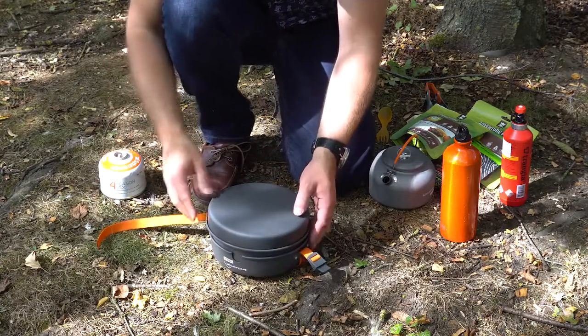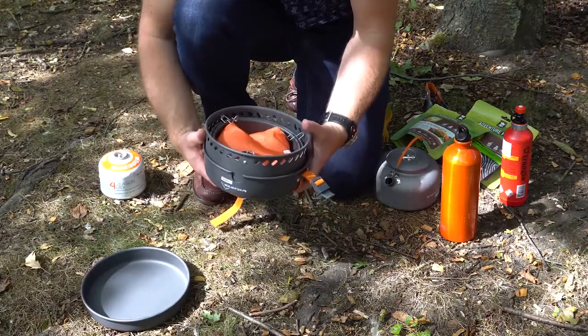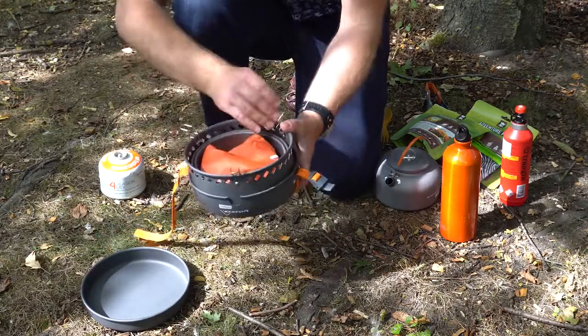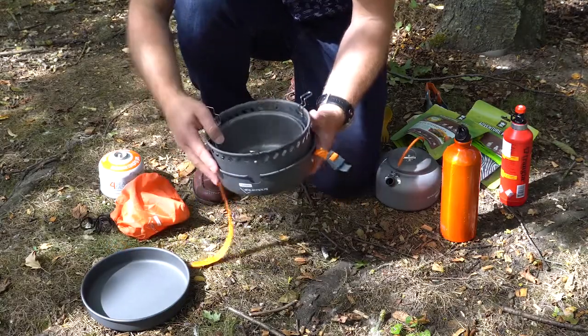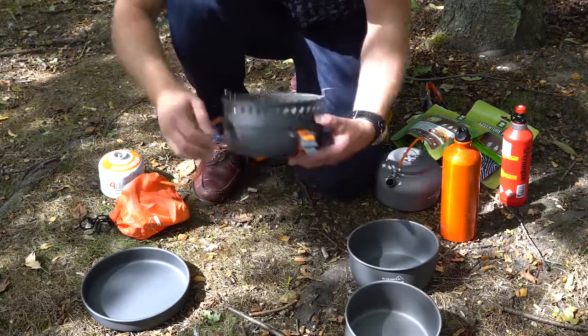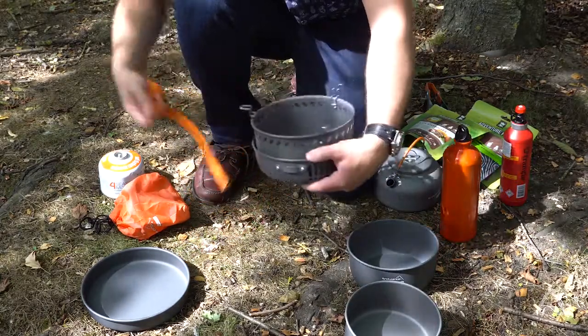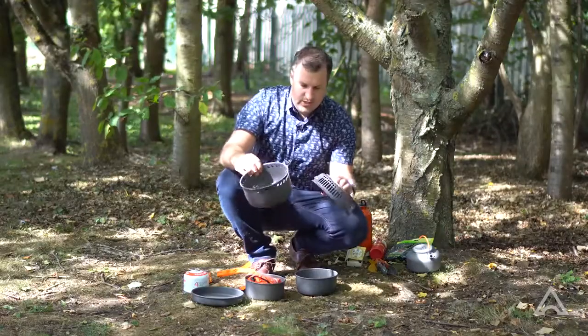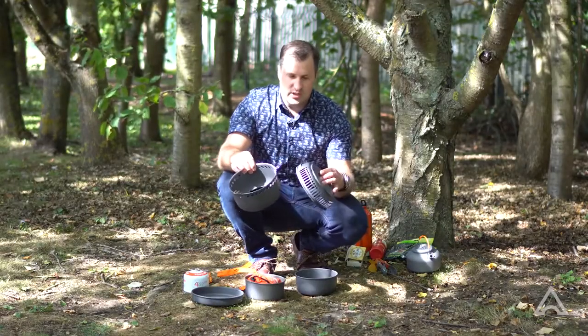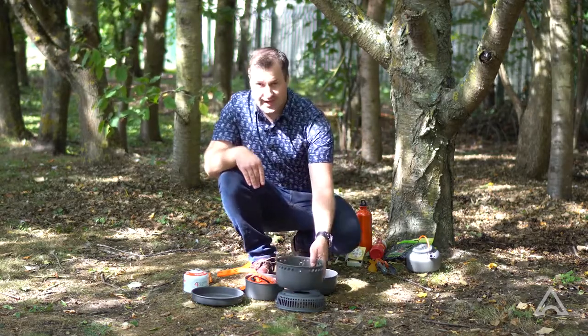First of all, just unclip the strap and start taking off the various components. This stove is all packed together neatly, with various different pans nestled inside each other. You'll end up with these two components — this is the lower windshield and this is the upper windshield which will connect on top.